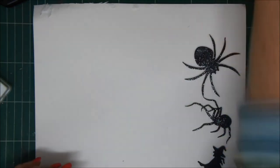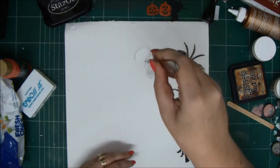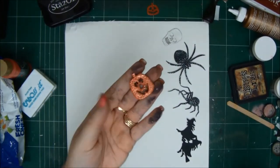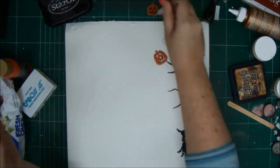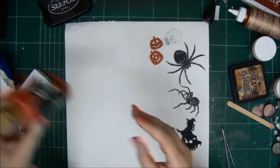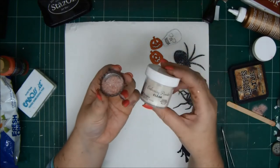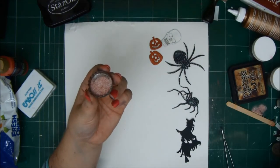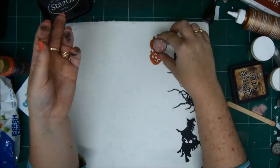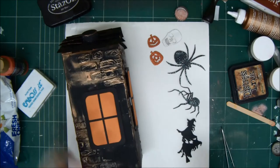I have my cut-out witch on the broomstick — two witches, don't know if I'm going to use both of them. I embossed the skull with some white embossing powder. And the pumpkins — they were also chipboard. I painted them with some orange acrylic paint and then I embossed them with glitter. I mixed clear embossing powder and orange glitter together and put them on the pumpkins, and after heating with a heat tool it looked great.